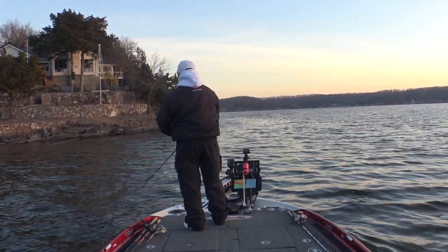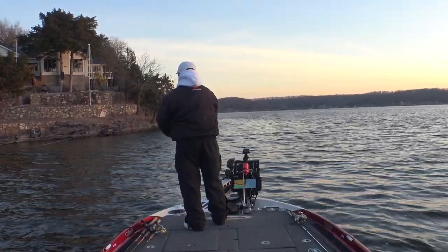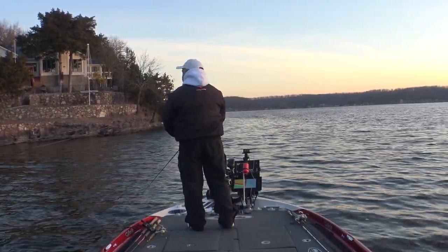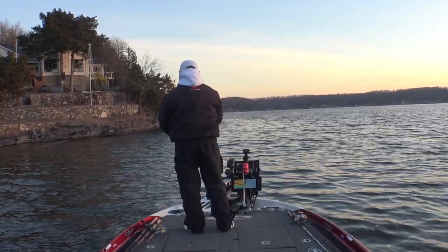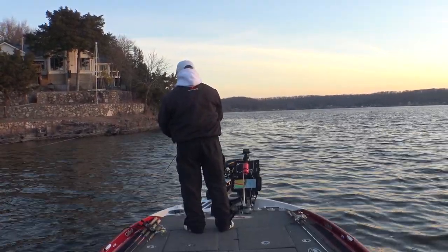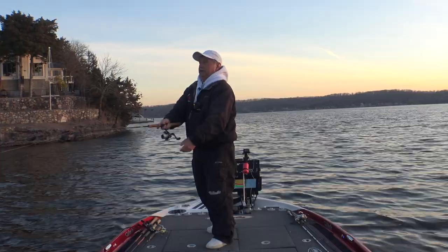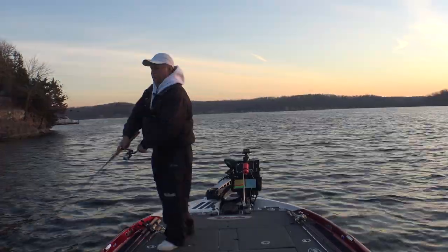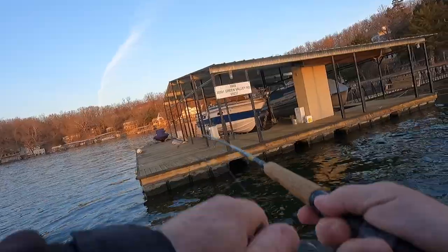I bet there's probably six feet of visibility, so those fish can see that bait from a long way off. If they're aggressive they'll come after it. That sun's not quite up yet this morning so I expect these fish to just be roaming out here in schools - they haven't sucked under the docks yet, although I did see some fish under there. Now's a great time to throw this jerkbait at these big schools and see if you can catch these roaming fish.